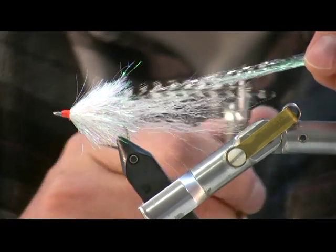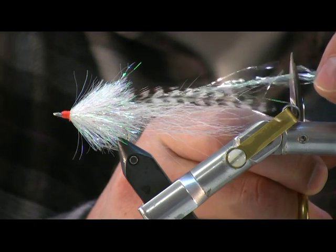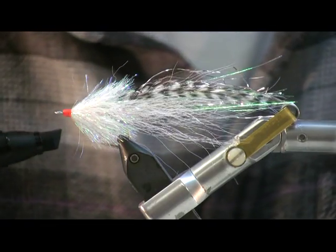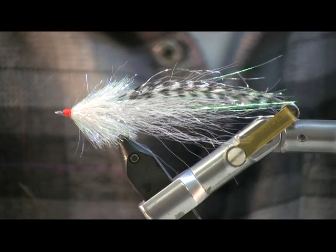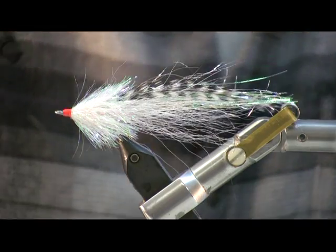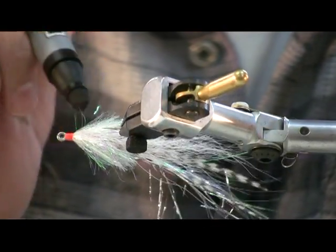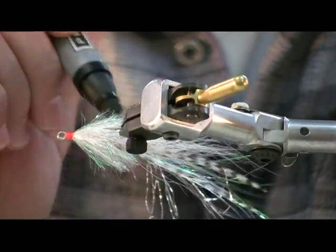Then I'll trim the flash, just make it go a little bit beyond the lateral lines. This is the same cool gray Prismacolor marker that we use on the head of the Murdich Minnow and the head of the Bardo Minnow. Seems like on our rivers up here, more natural baitfish colors tend to work really well compared to chartreuse and white.